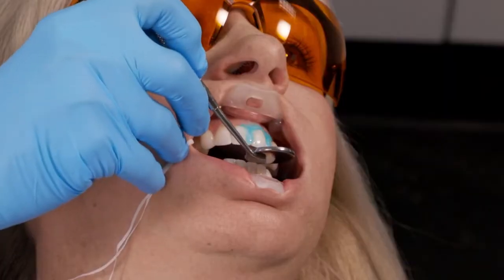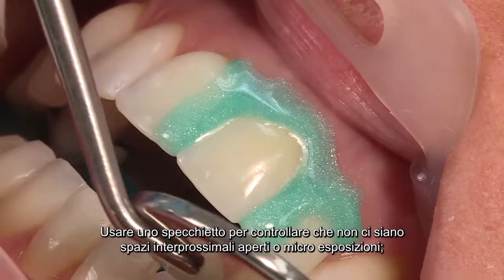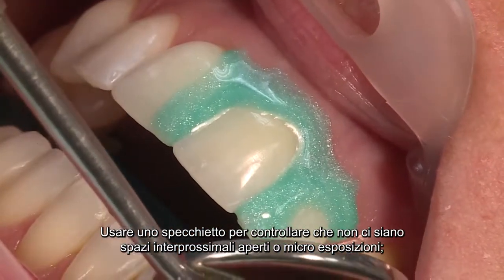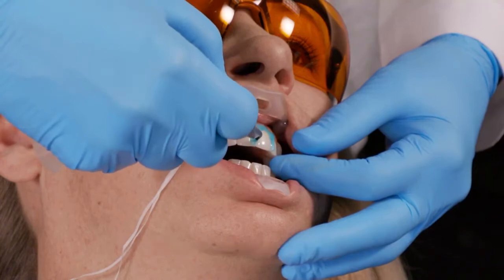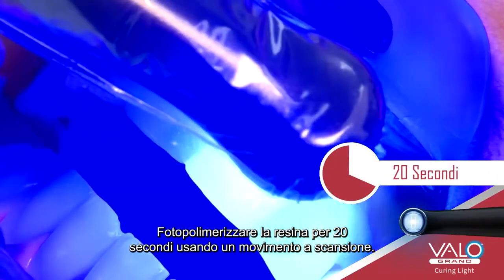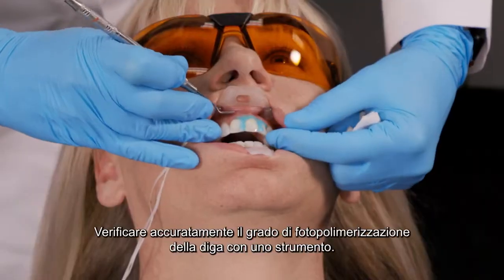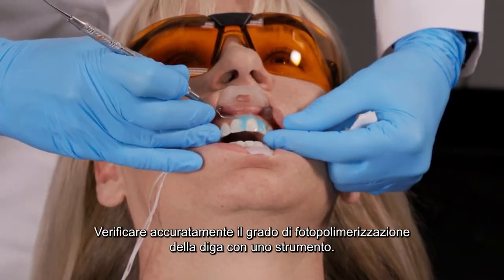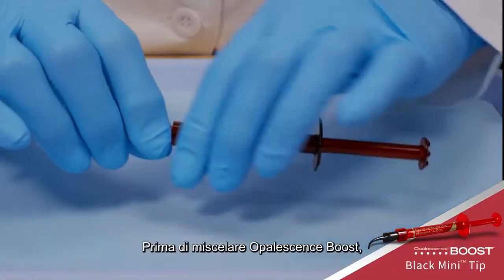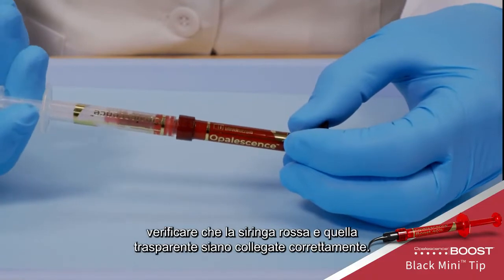Extend the resin one tooth beyond the last tooth to be whitened. Using the mouth mirror, look up the long axis of the teeth for gaps or pinhole openings exposing underlying tissue, and reapply resin. Light cure the resin for 20 seconds using a scanning motion. Carefully check the resin cure with an instrument before mixing Opalescence Boost whitening.